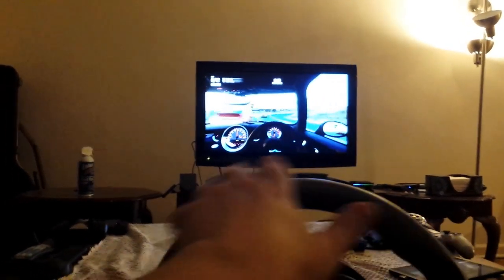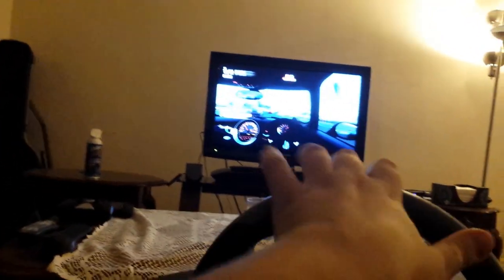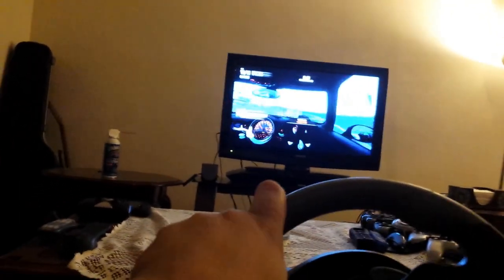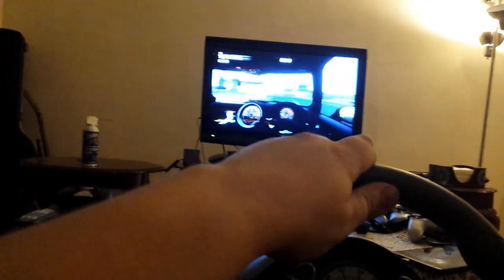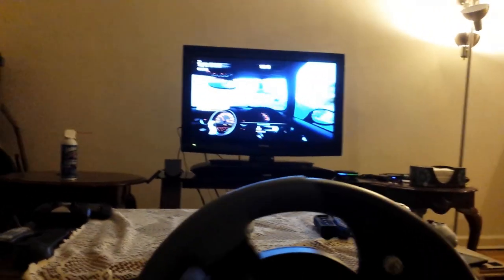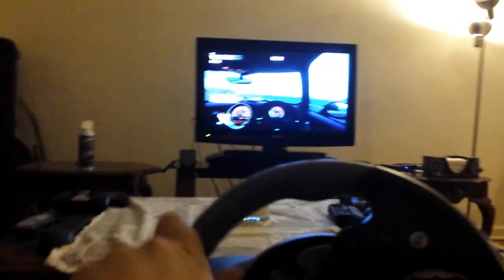I'm able to steer. This is not easy, but as you can see, the wheel is moving properly. I'm just having trouble. I'm honestly not even really trying, but it's working. I just want to show the wheel moving and everything responding. I think that was basically the idea.